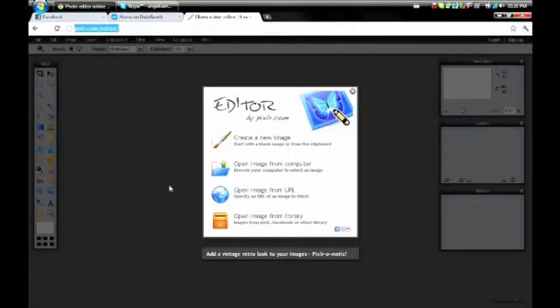Hey everyone. So I don't remember when it was, but quite some time ago someone asked me to make a video tutorial on how I change my eye color with Photoshop. But I actually don't use Photoshop that often — I usually use this website. I'll put the link in the description so you can just go there. You don't have to download anything and you don't have to pay for it. You just go to the website and open a picture, and it's pretty simple once you get the hang of it.